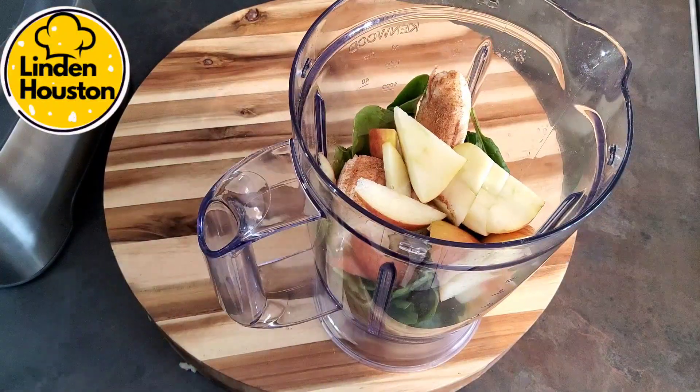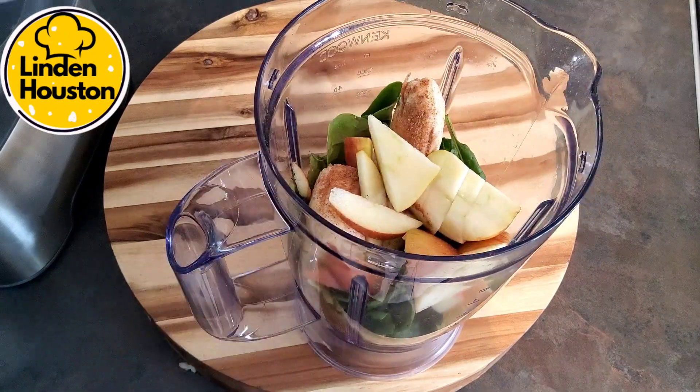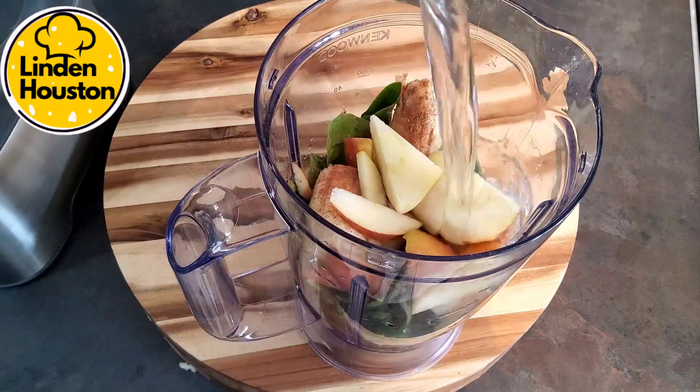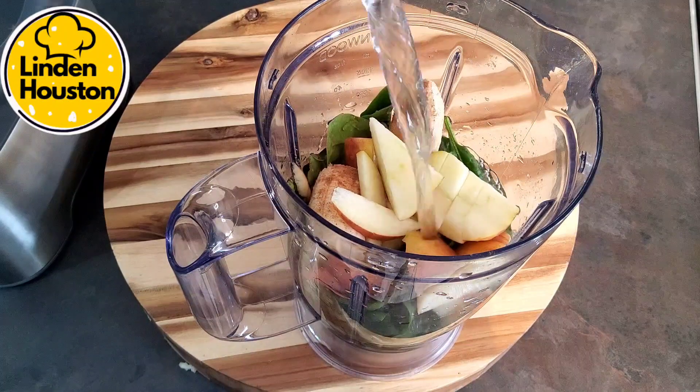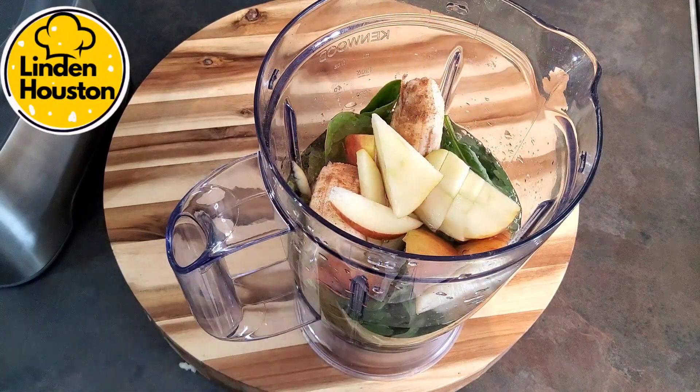To help the blending process, I'm just going to add water to it. You can add whatever you want, but I try to keep it a bit more natural so I get the full health benefit of it.